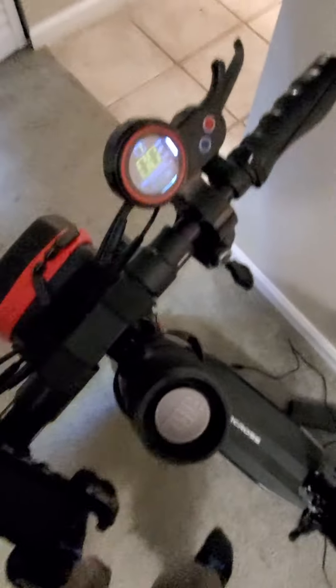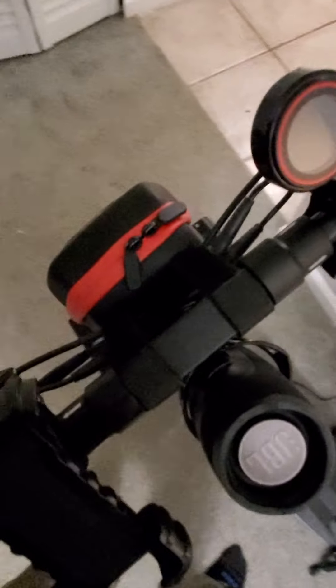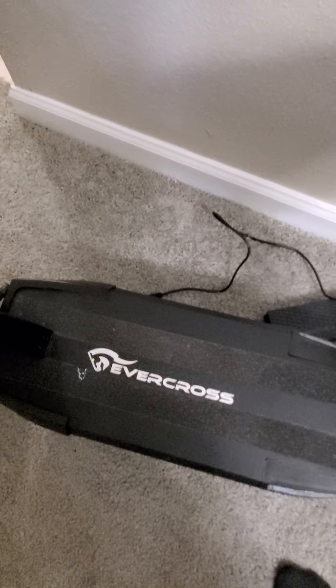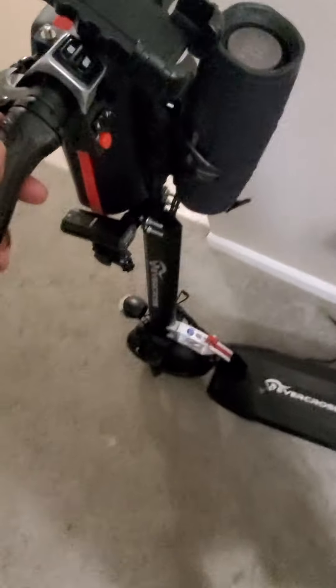This is one of the best scooters. I've had regular scooters before, but this one is worth the price, man. If you're going to get one, get Evercross. Like I said, I'm 6'3", about 260 pounds, and this one is a nice ride — it's a real nice ride.